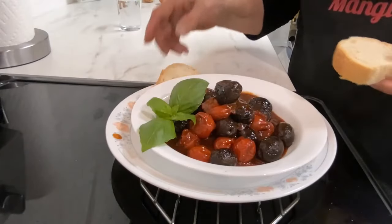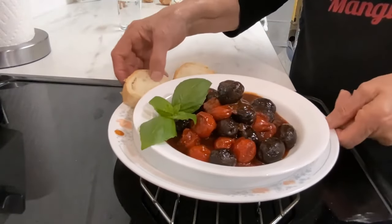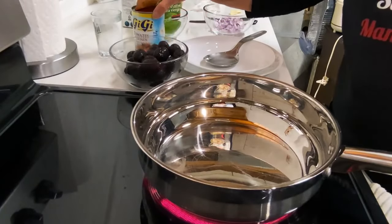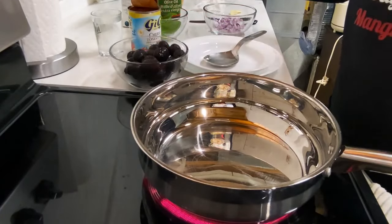Hi there everyone. Today I'm going to be making some fried olives. I have the olives ready. Tomatoes — these are cherry tomatoes — and basil.